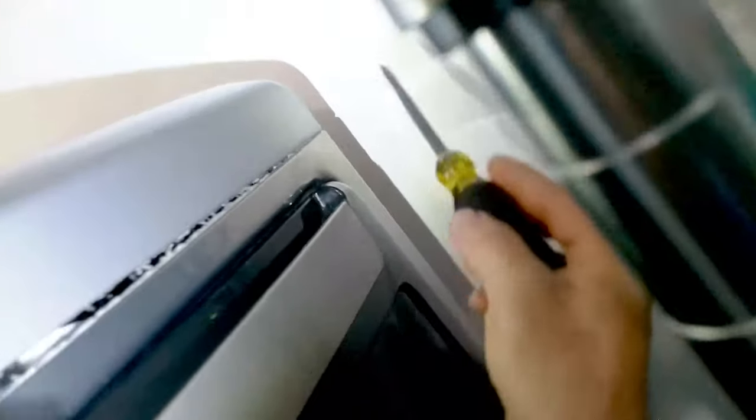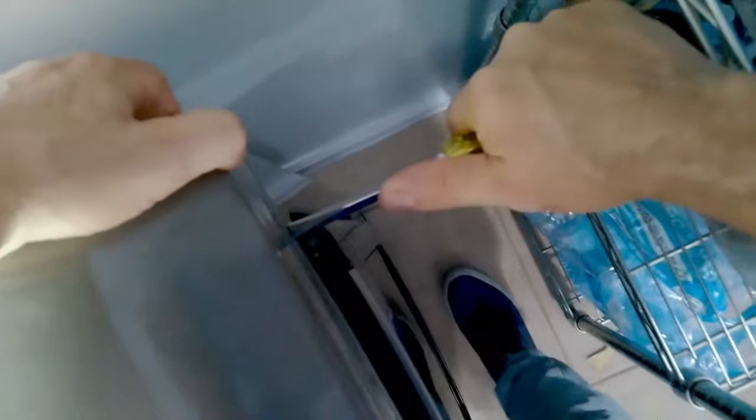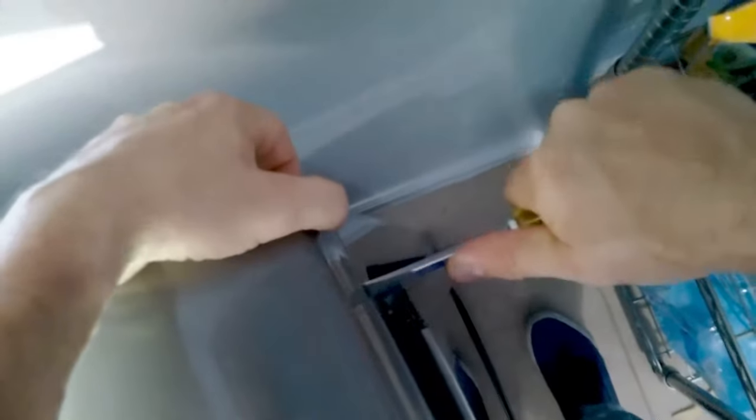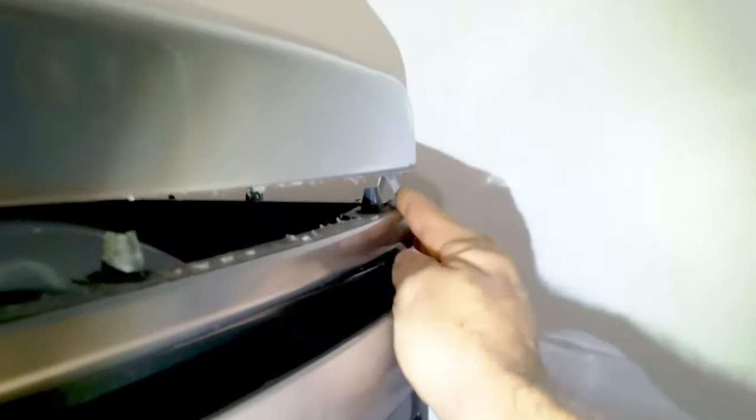This is the exact same thing you would do on the right hand side. Sometimes to get leverage you'll grab behind the dryer and press in and pry up. These are our two clips that you press in — just to give you a better view.